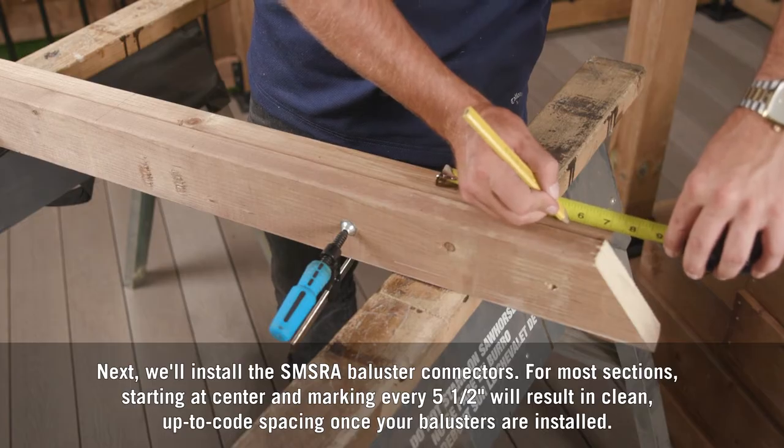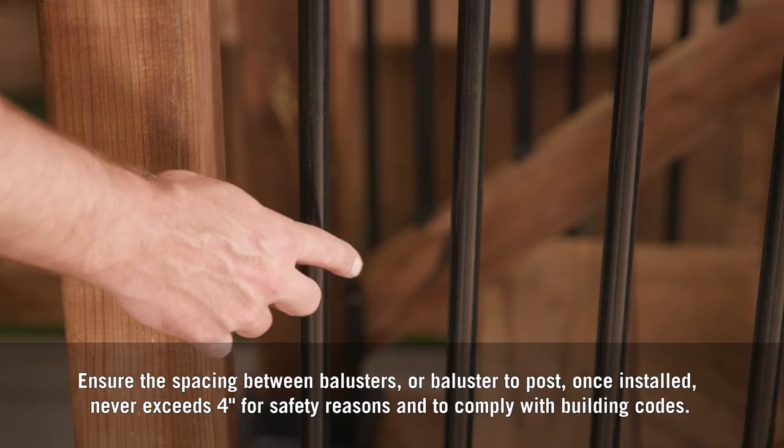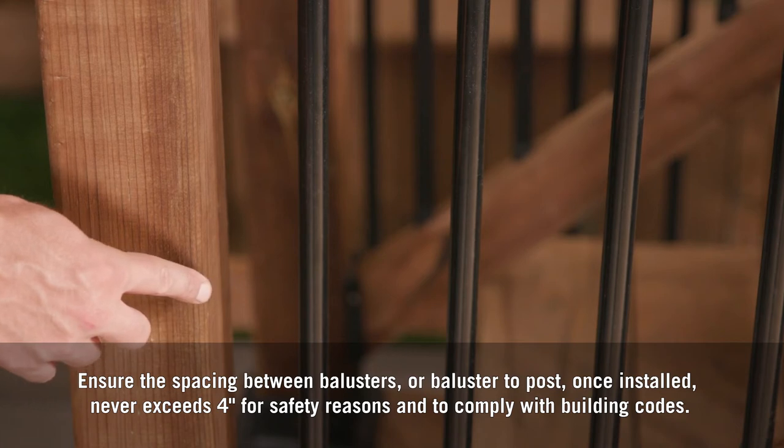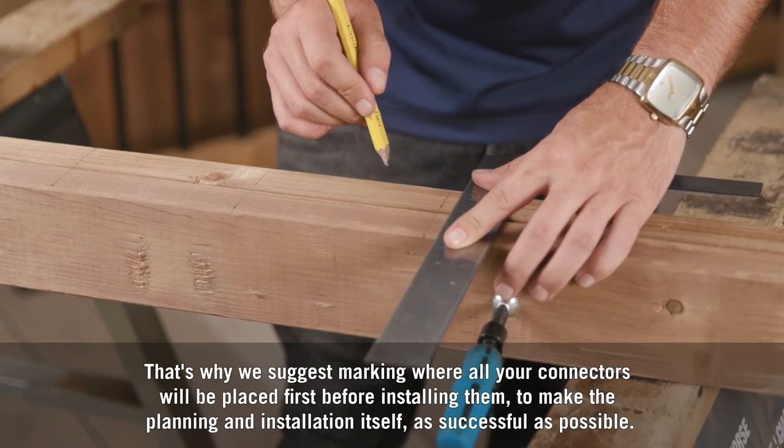For some rail sections, you may have to start slightly off center to ensure the spacing between balusters near the end of the rail is as even as possible and doesn't leave too large of a gap between the last baluster and the post. Ensure the spacing between balusters, or baluster to post once installed, never exceeds four inches for safety reasons and to comply with building codes. Your rail connector screws will go in about two inches into the rail, so keep that in mind when marking to make sure the baluster isn't installed too close. That's why we suggest marking where all your connectors will be placed first before installing them.